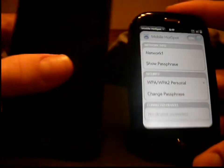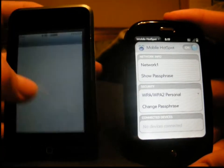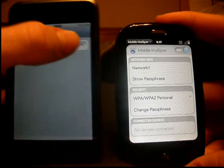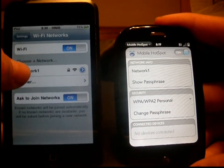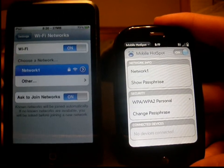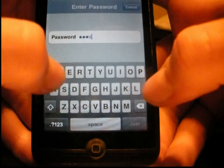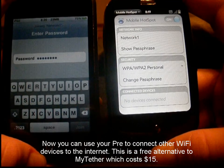Now I'm going to go to my iPod Touch to connect to this to prove that it works. Go to settings and then turn the Wi-Fi on. You will see that 'network one' network that we just created is right there. I'm going to type in the password, which is just 'password'. And then you'll notice when I hit join, it shows that I just connected to the network.